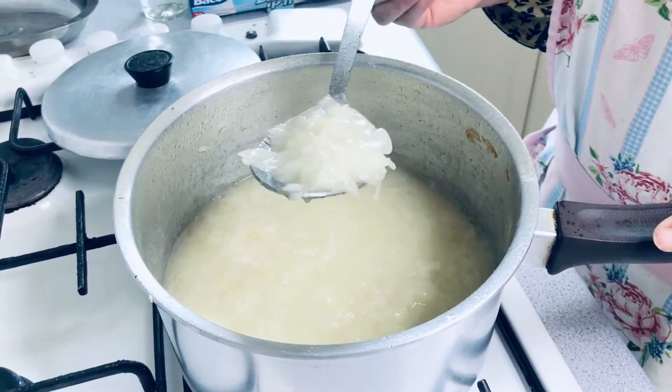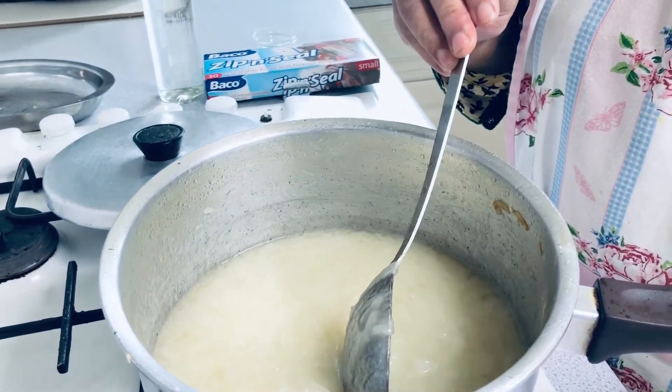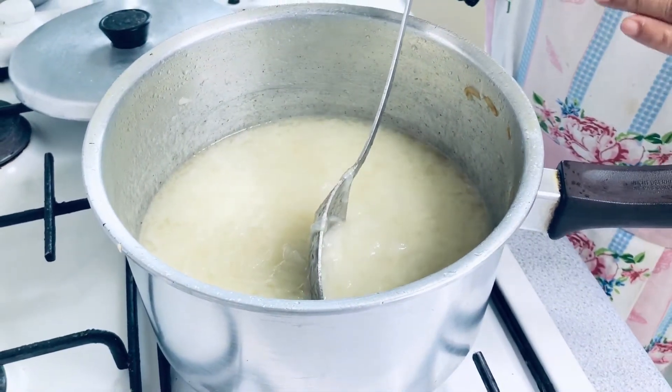After 20 minutes, we will cook the spicy. We will cook the freezer in a container.